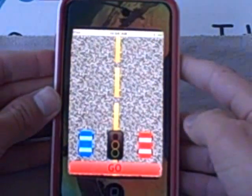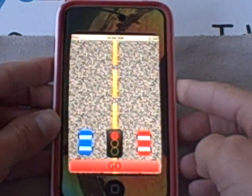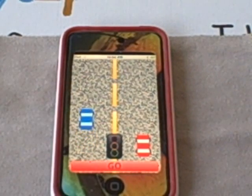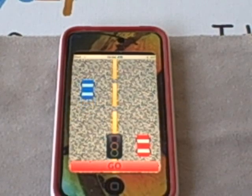Here's single player. What you want to do is when the light turns green, you want to press the go button as quick as possible. You are the red car and the computer is the blue car. You want to try to get to the finish line before the blue car does.